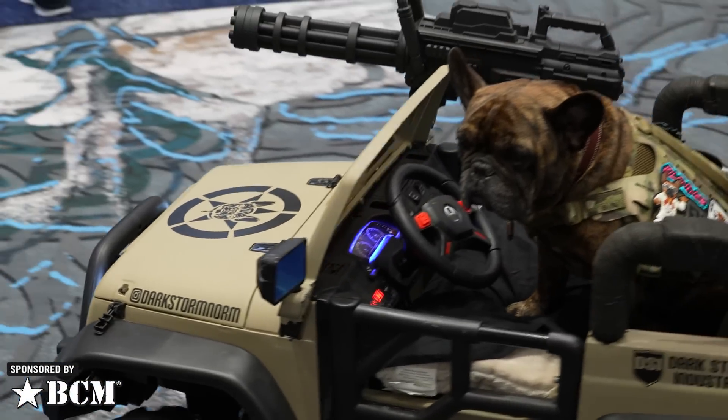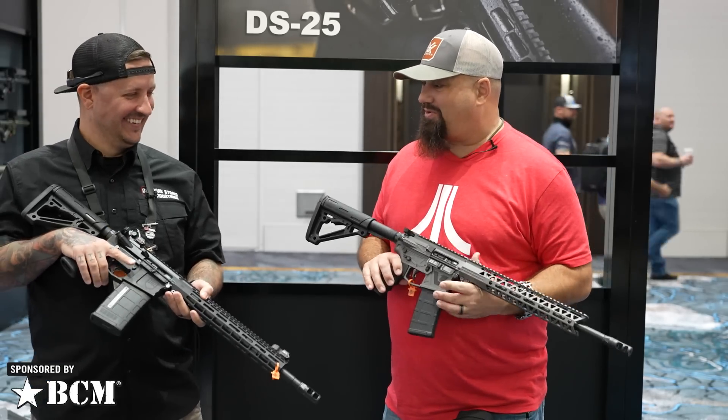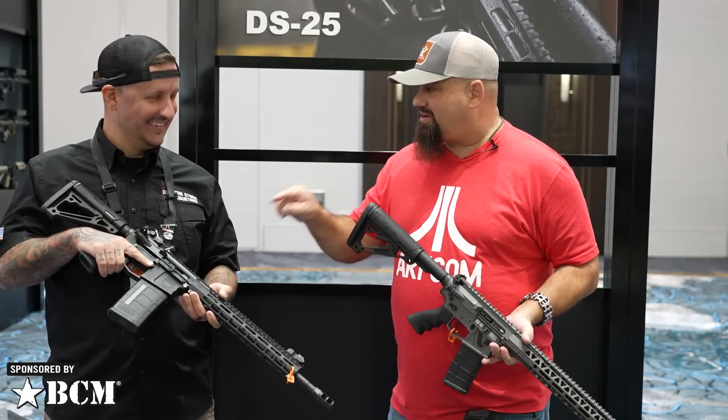Hello friends, Andrew here at SHOT 2022 with Brett from Darkstorm Industries. These are some really handsome looking rifles, and that one is somewhat unique in the industry.